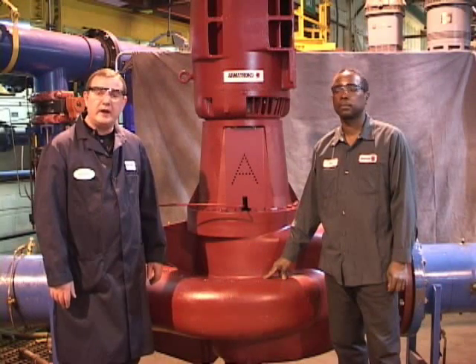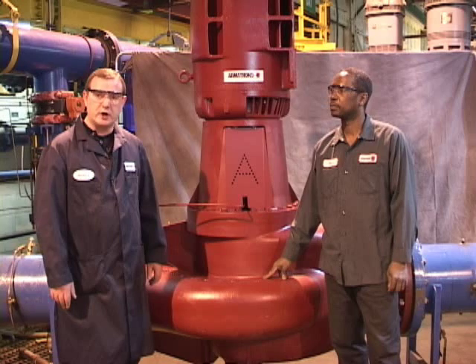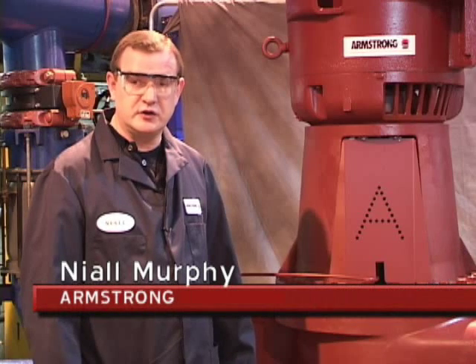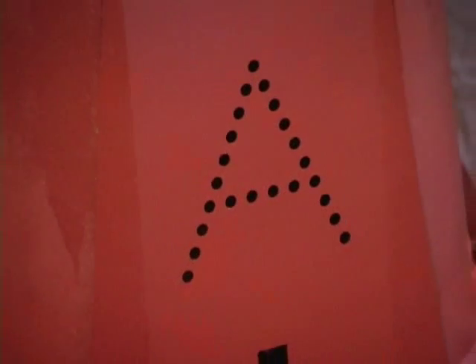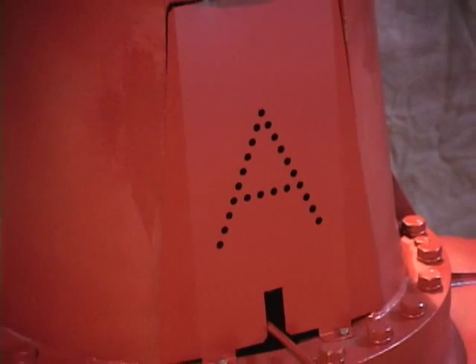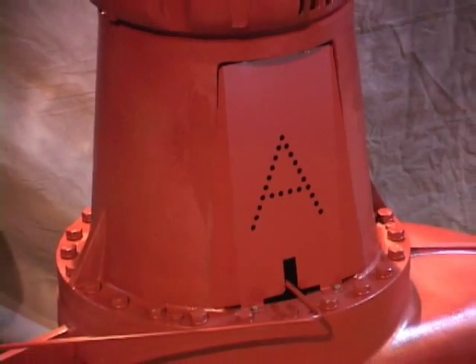Hello, my name is Niall Murphy, and I am the North American Manager of Service with Armstrong. Today I'd like to introduce you to Ben Watson, who is our pump assembler and tester. You're looking at an Armstrong Series 4300 split-coupled, pipe-mounted, vertical in-line pump.